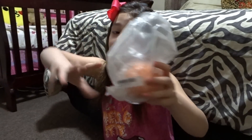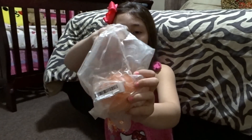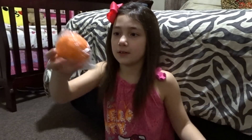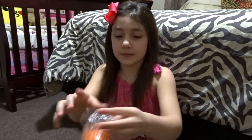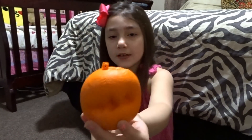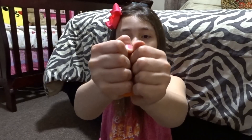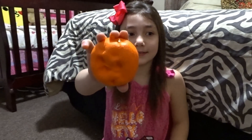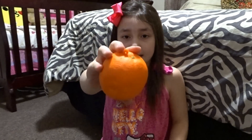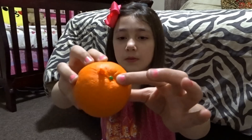The third squishy is this orange. I don't know if you guys can tell — this is definitely an orange. Oh my gosh, this is really soft and as you can see it is pretty slow rising. It has like the little top of the orange. I love it.